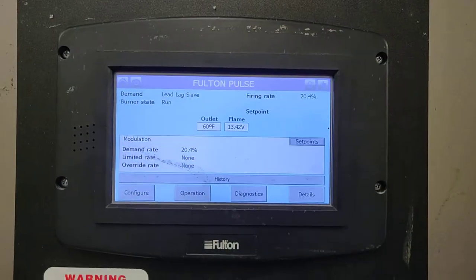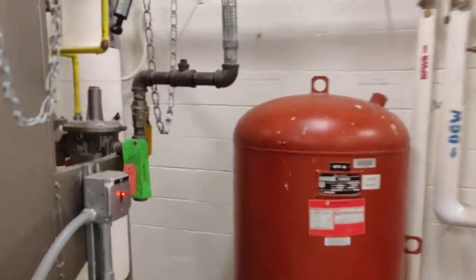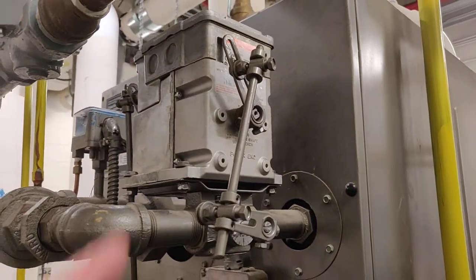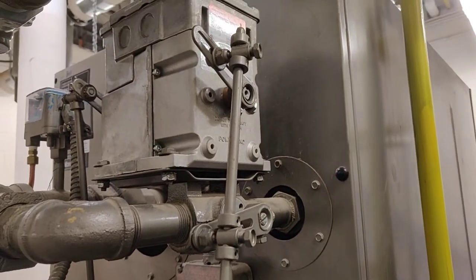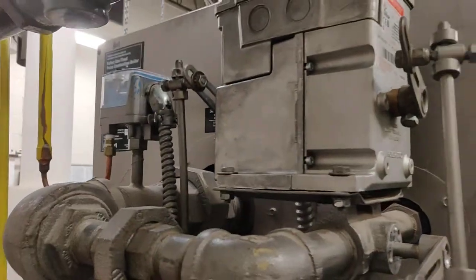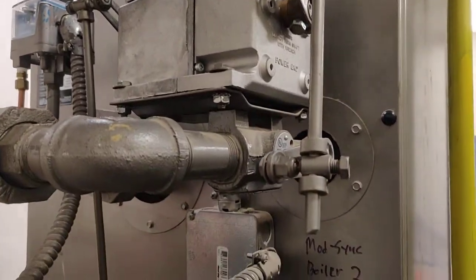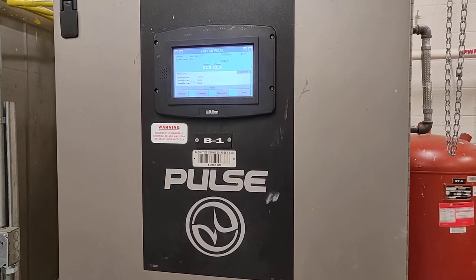You can see our flame voltage right here and now it's going to modulate down. If we go around back, you can see this is our modulation motor. There's a butterfly valve in the gas line and the exhaust outlet that opens and closes based on the rate it's firing at. You can see this motor drives both the gas and the exhaust outlet through these arms. And this is what it sounds like when the thing's running.